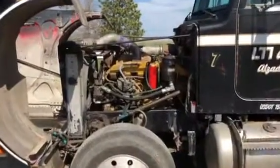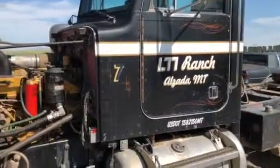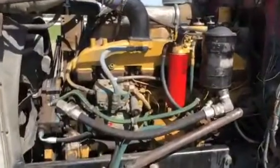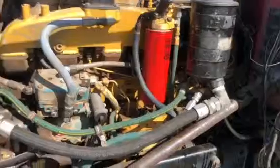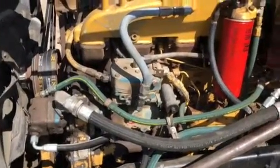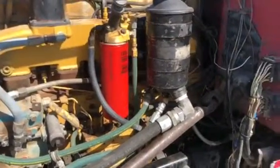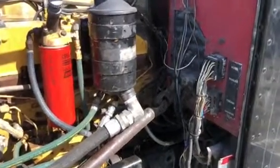Hey everybody. Finally got our little black Peterbilt back from the shop. They got this 3406 shoehorned in here — turned out to be kind of a project for them. I had to get a bunch of different mounts and move the transmission back from where it was, so I had to cut the drive shaft and the PTO shaft to the wet kit and shorten them.